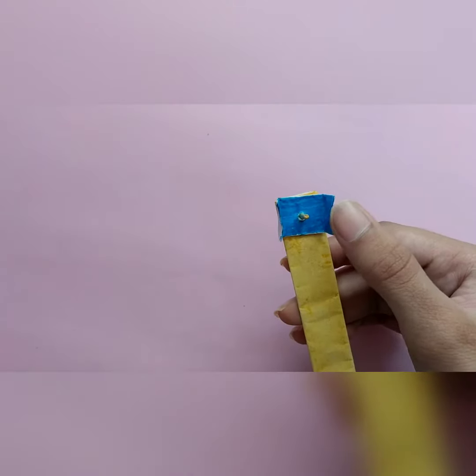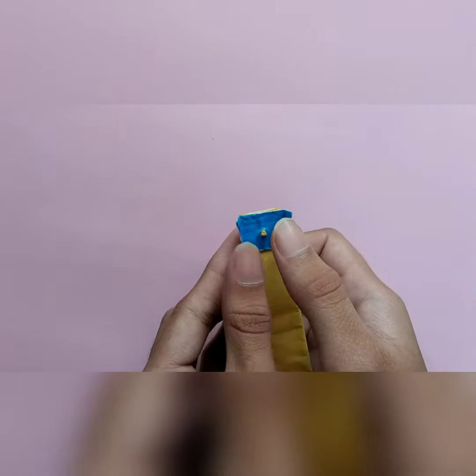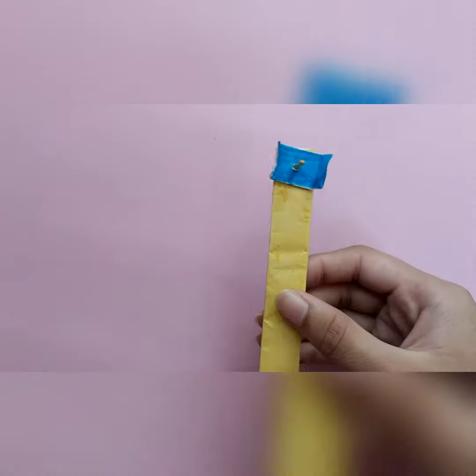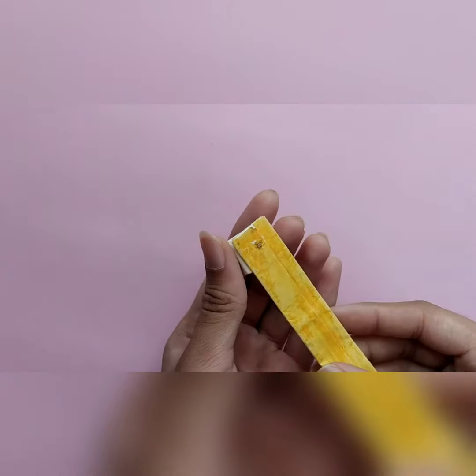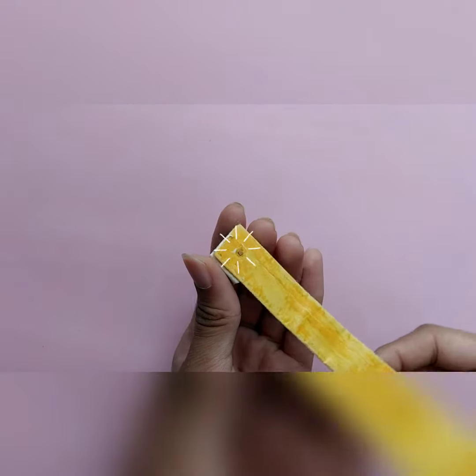This bristles part is flexible, so it can move like this to fit the teeth. And this is to show that this toothbrush is movable at this part, like this.